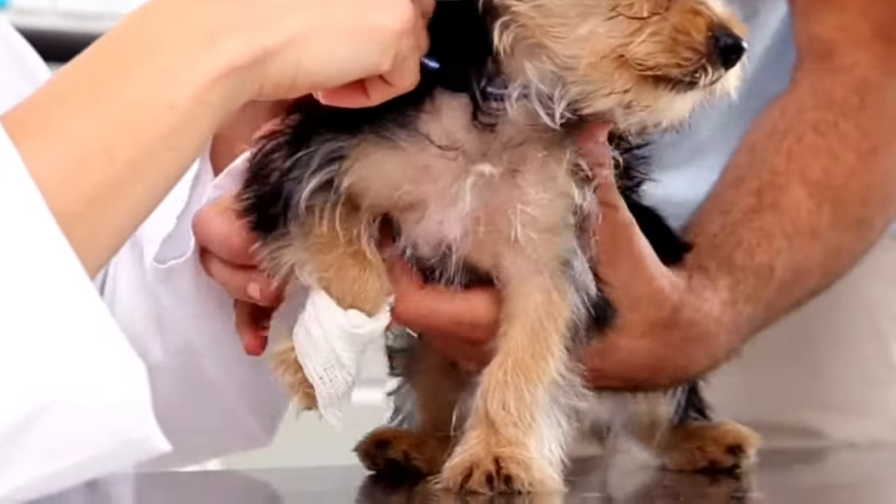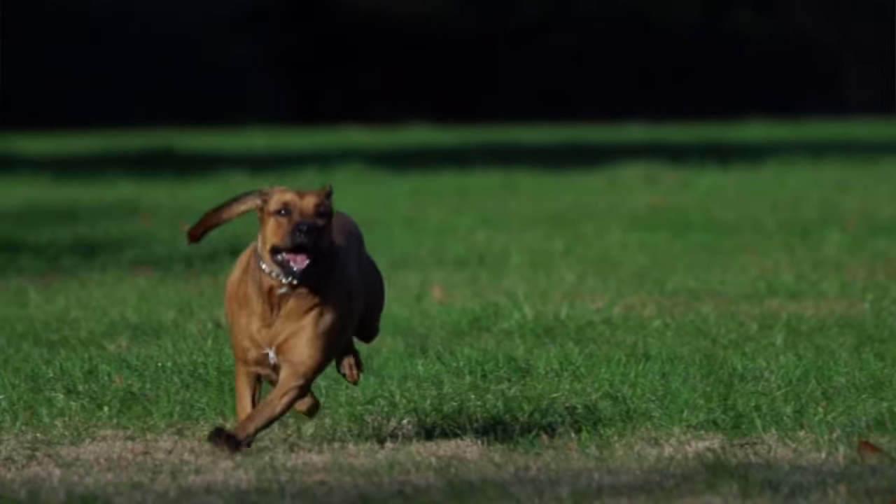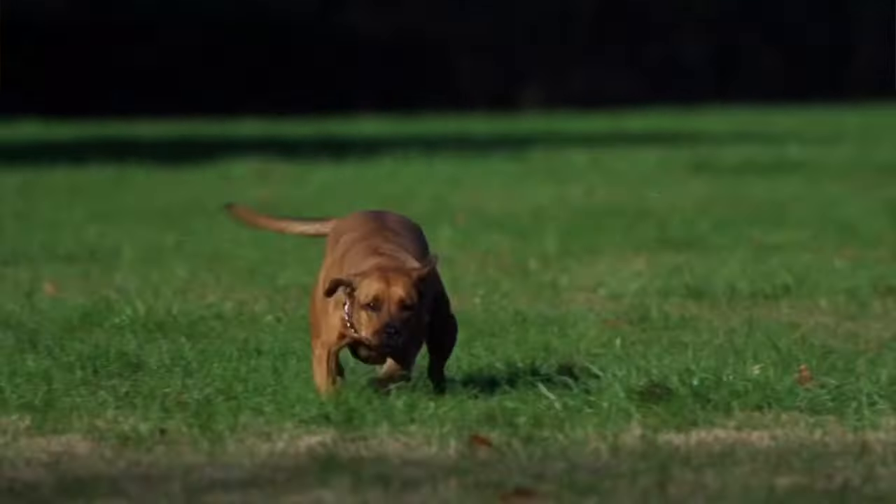The most common thing I see in the veterinary office — easily top five — is a broken nail. Dogs running, playing, even on a carpet or outside. Whether it's a dew claw or one of their primary claws, broken claws are super common.